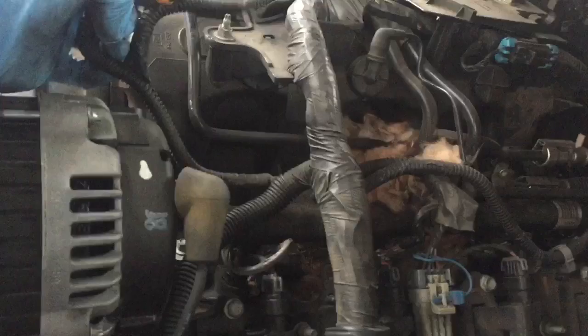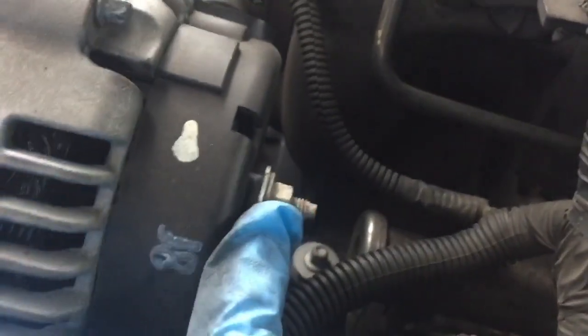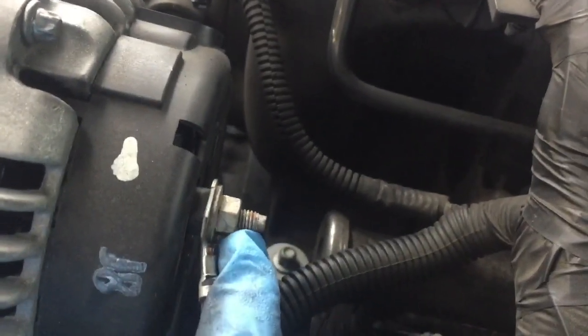Once you have the belt removed, there is an electrical connector right here on the top of the alternator. You can see there is a tab right here — if you pull out and up, this will disconnect. Then you'll want to come over here and disconnect the main terminal going to the alternator. That is a 10 millimeter, so go ahead and remove that nut and set it aside.